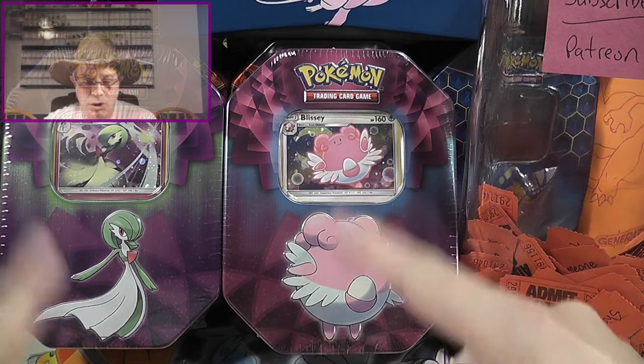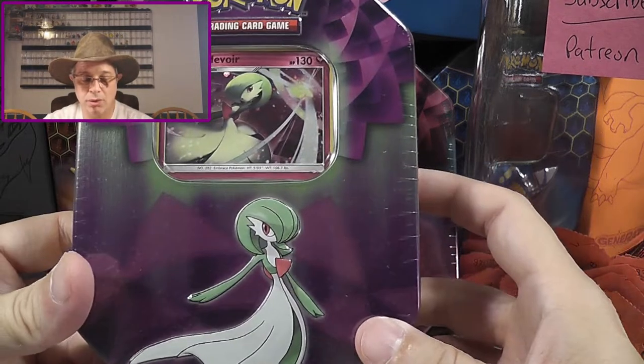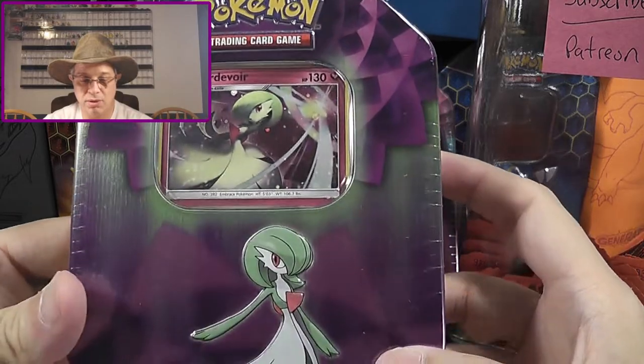Welcome back, Pokemon fans, to another great Young Cloud Films Pokemon unboxing. Today, we're going to be doing one of the two new tins that came out at the Dollar General store — that's where I found these.